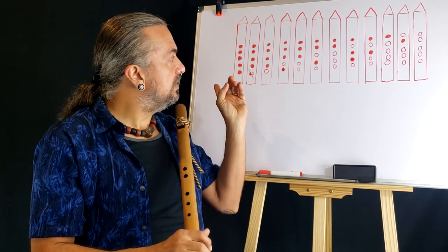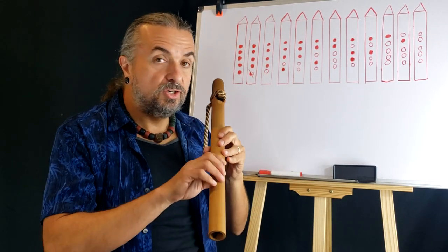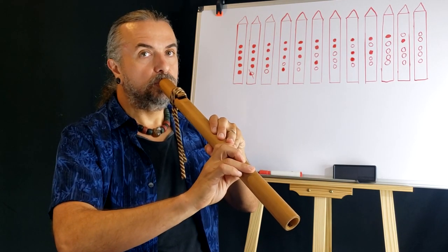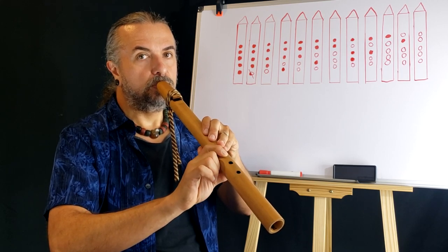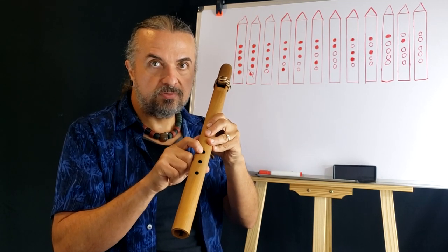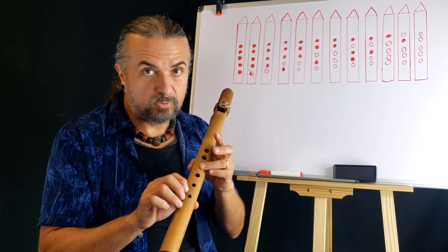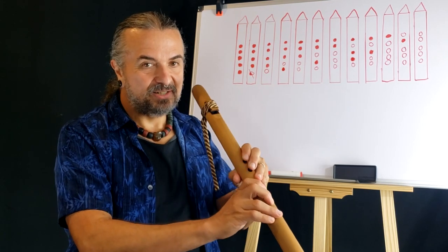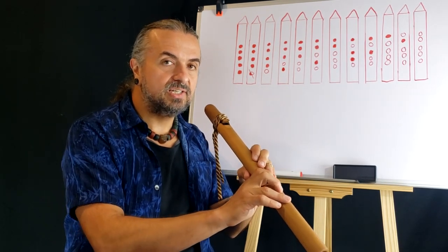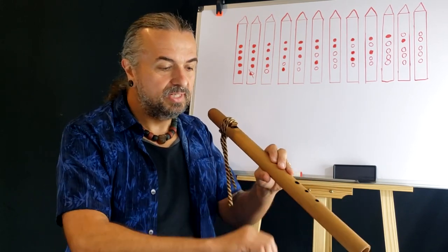Playing the chromatic scale this way is one method — I call this the alternate fingering method. There's another way: by partially covering each hole. All the way up the scale, you partially cover a hole to produce that note, then fully uncover the hole, partially cover the next one, fully uncover — all the way up. We're not going to go into detail on that method. Most people don't even enjoy playing the chromatic scale — it's no fun, there's nothing exciting about it.